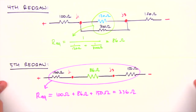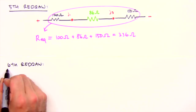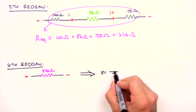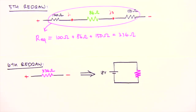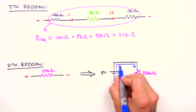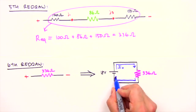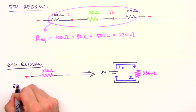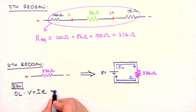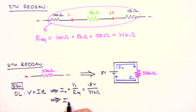The fifth redraw leaves us with three resistors in series, so we sum their resistances to get an equivalent resistance of 336 ohms — our final redraw. We've reduced six resistors to a single equivalent resistance. As far as the battery is concerned, it only ever sees an equivalent resistance and supplies a corresponding current. Labeling this current i0 and applying Ohm's law — i0 = V / R_eq — with our values gives i0 = 54 milliamps.